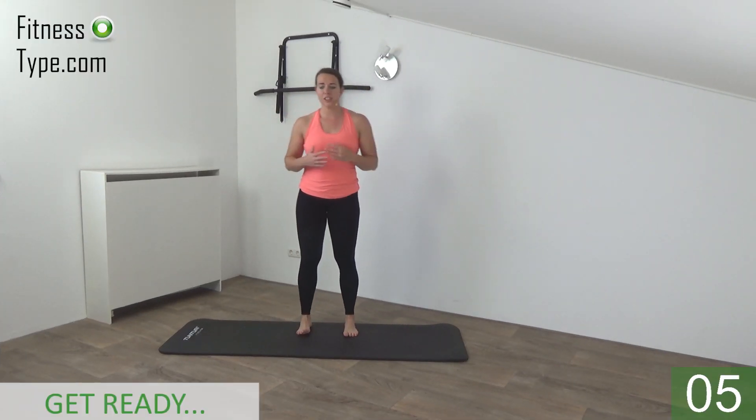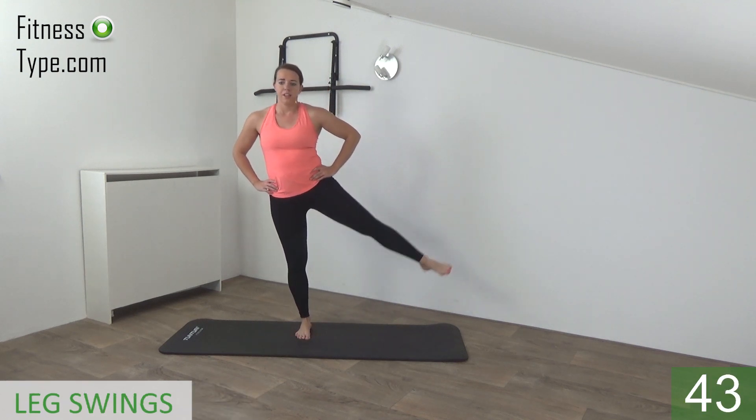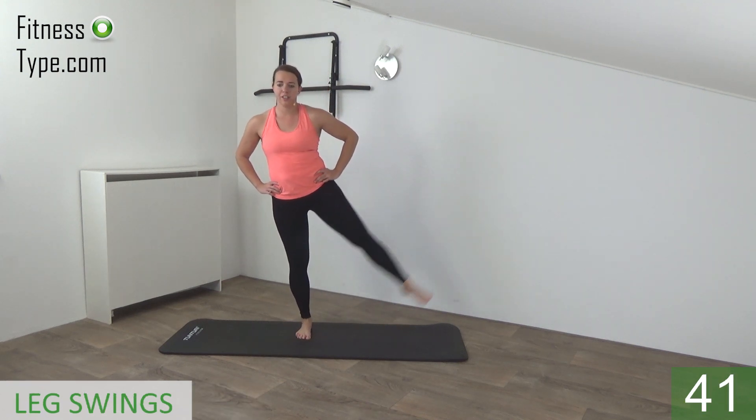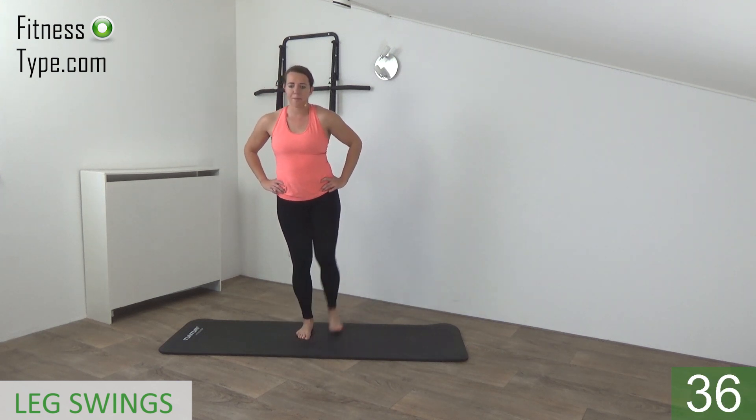Okay, can we start this workout? We start with the leg swings — swing to the side and front and back. Just follow me, hands on your waist, find your balance and start. Swing, just a few, find your balance and to the front and back.